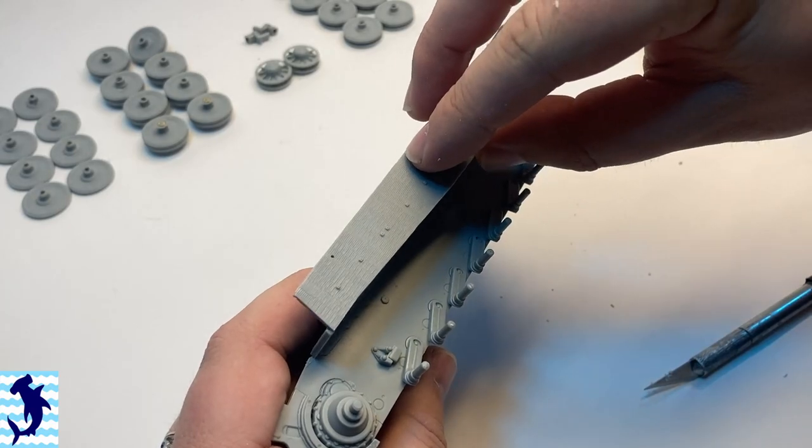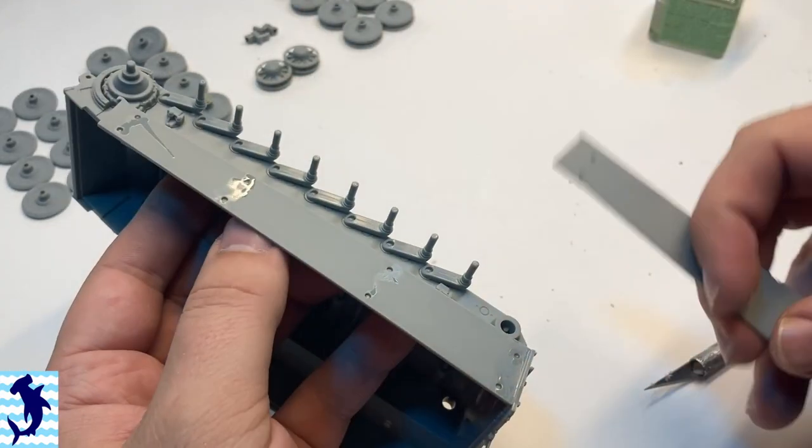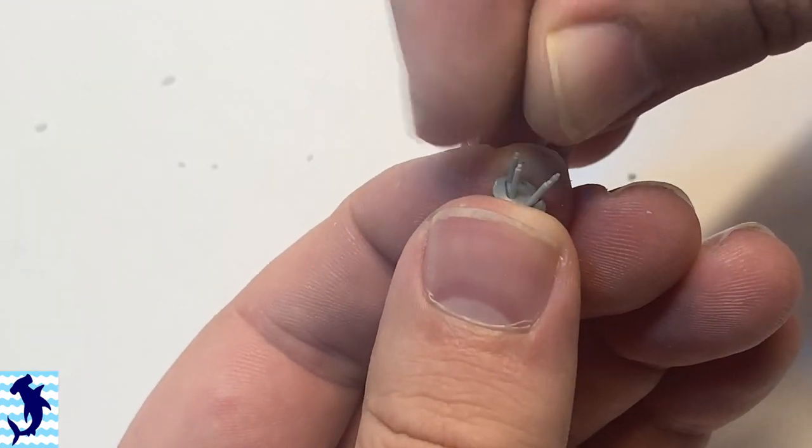Putting all the road wheels together — this is a Tiger, so you have bazillions of road wheels to work with. You've got to make sure they're all cleaned up and ready to go, but they weren't terrible.